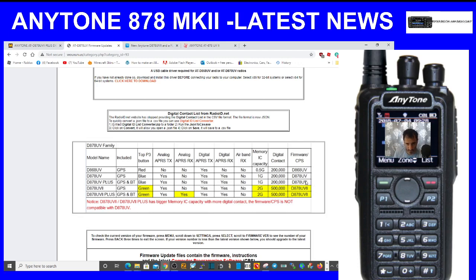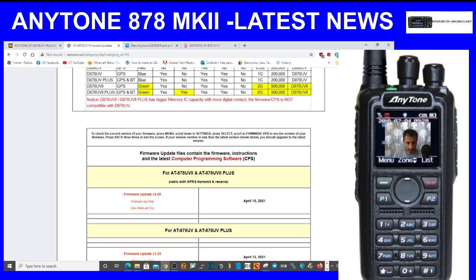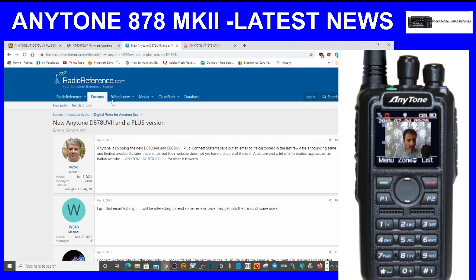The firmware is listed as a different firmware. Notice that the 878 UV Mark 2 and the Mark 2 Plus have a bigger memory IC with more digital contacts, and the firmware and CPS are not compatible with the 878 UV. Someone told me it was compatible, but now we know it is not — make a note of that.